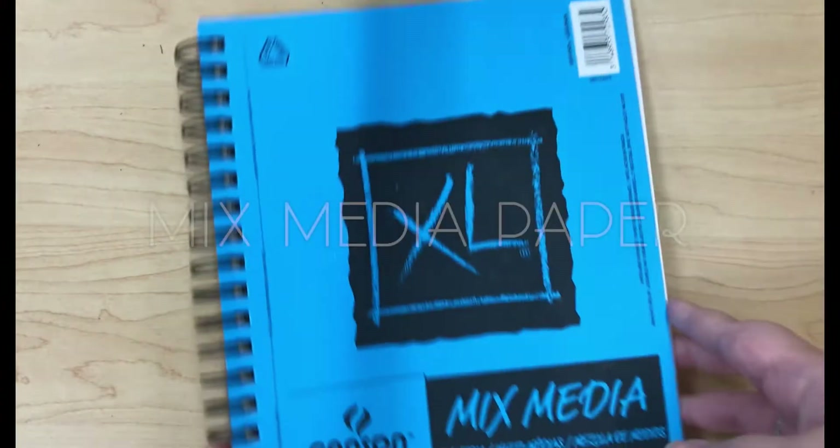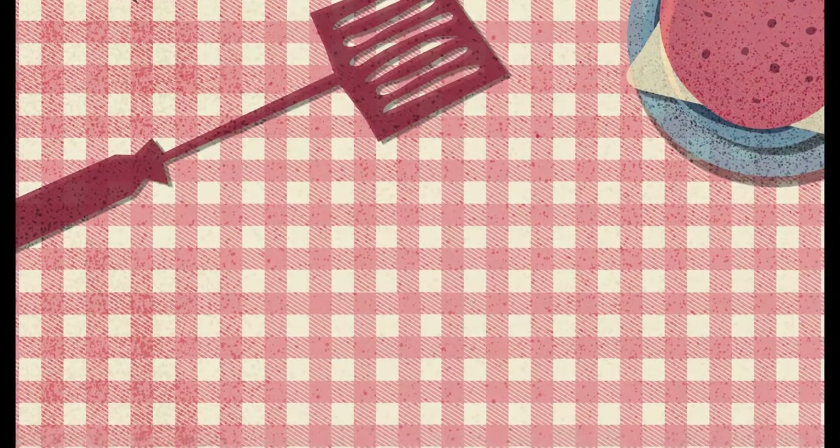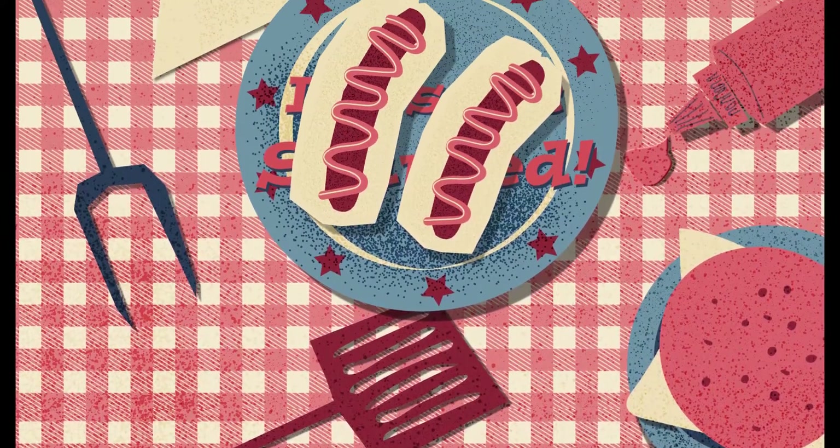And today I'm going to be using mixed media paper as well. So now that you have all your supplies together, let's get started.